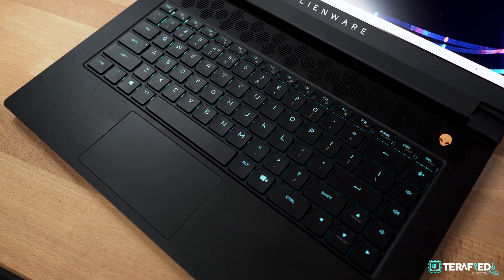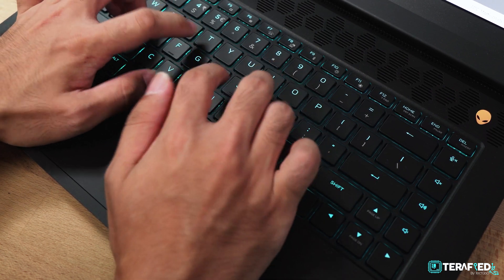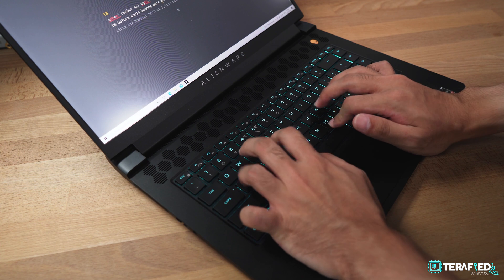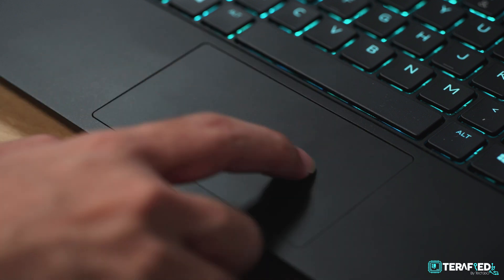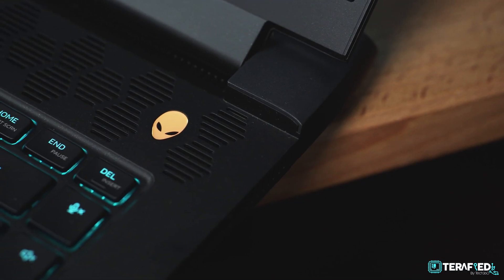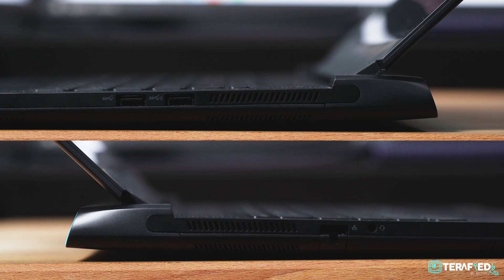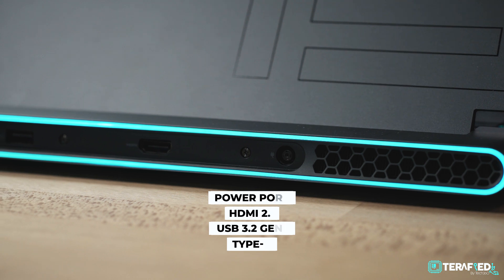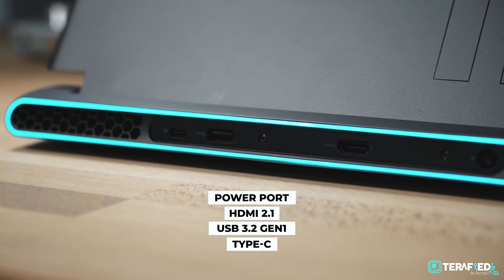The keyboard is quite likeable — there's a good amount of travel and it feels good to use. It's slightly different from the previous generation: the arrow cluster is moved back in and there are now dedicated media keys on the right column, making it feel like a 65% keyboard layout. The trackpad is okay — nothing amazing but not bad. The speakers get loud enough and are enjoyable for a light gaming session but nothing amazing. Ports are almost exactly the same as the G15 Ryzen Edition, and Alienware has dropped support for the graphics amplifier.